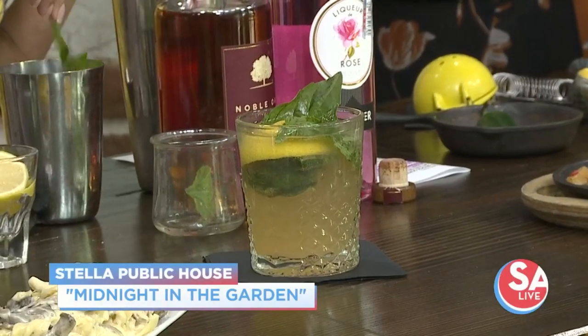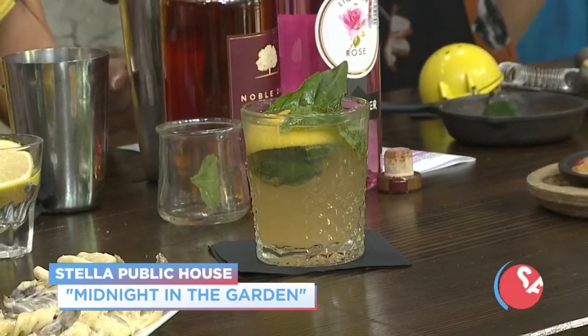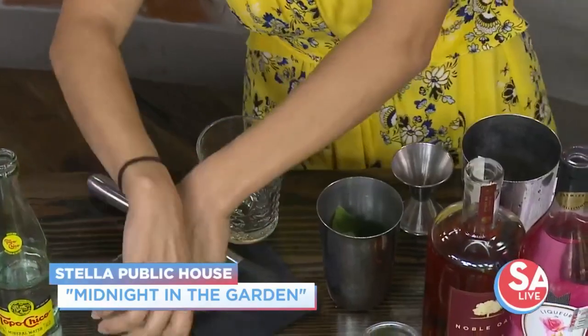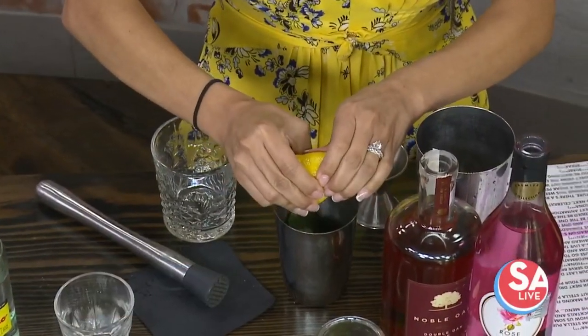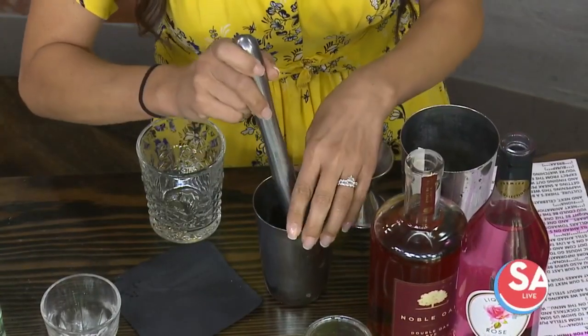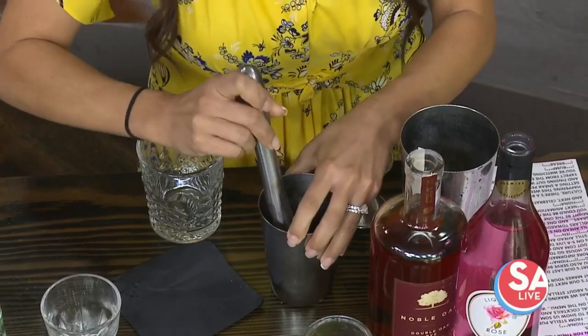The second one is going to be the Midnight in the Garden. You're going to have your Noble Oak and then your Rose Combier. You're going to put the lemon inside where you put the basil. Then are we muddling that up? Yes, we are going to smash that up really well, because you want to get the essence of the basil and the lemon together.